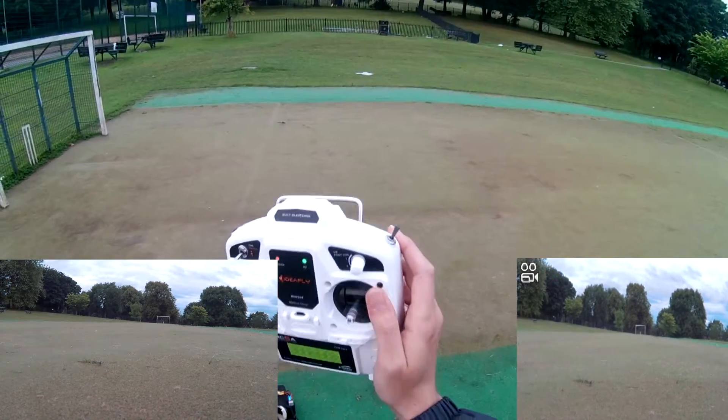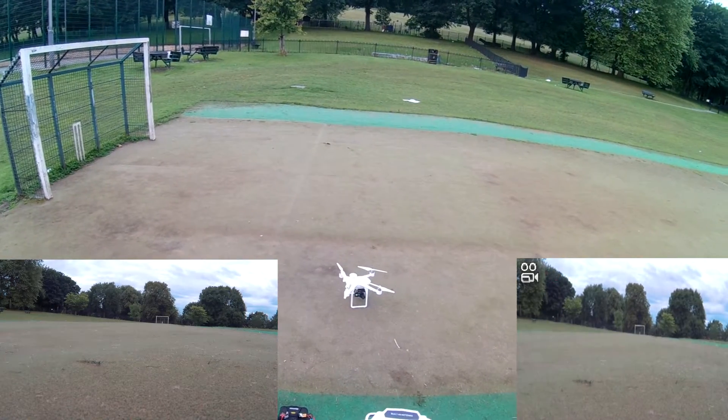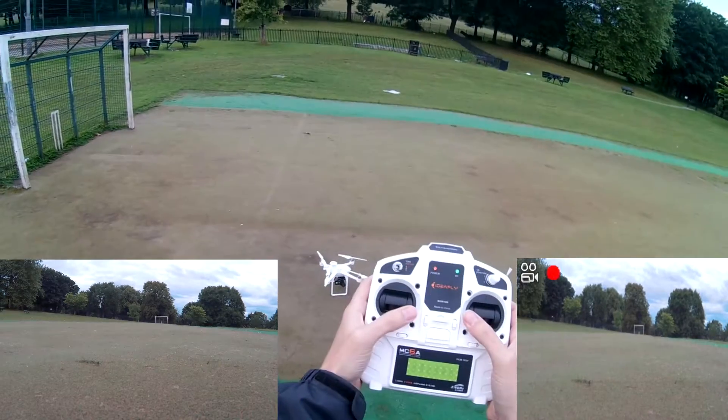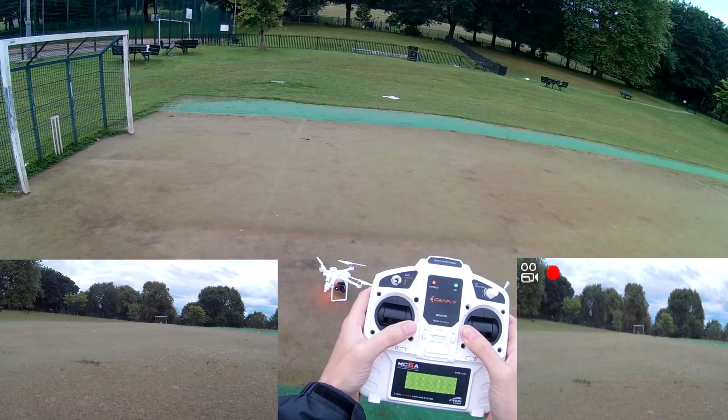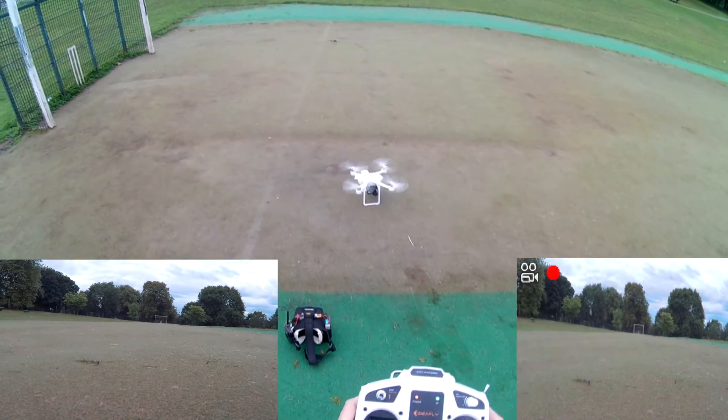And my return to home switch is pushed all the way back. So let's start up.